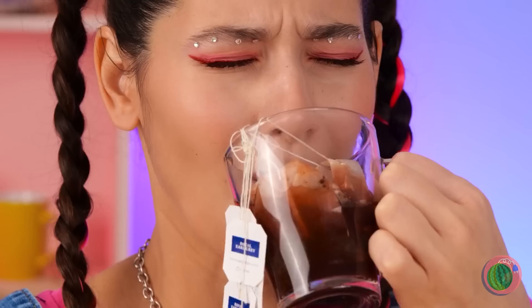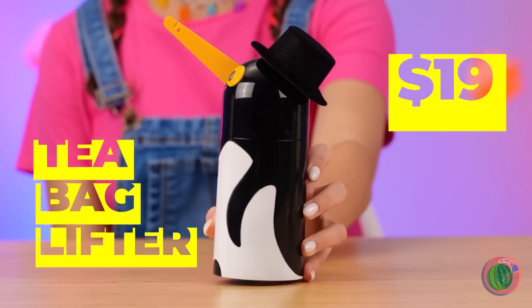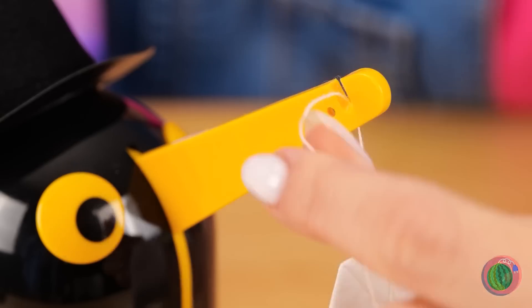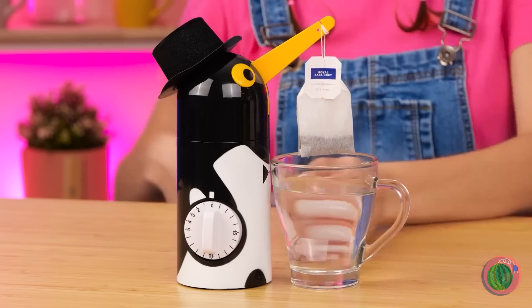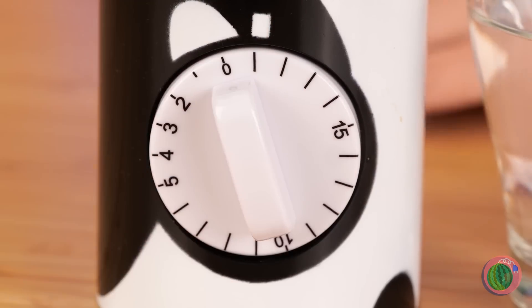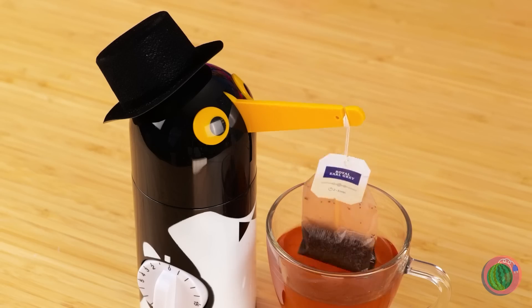Some nice tea will be soothing. You know, some people use just one bag at a time. Don't worry — Mr. Penguin here's got you covered. Just hang the tea bag around his beak. Turn the dial, and he'll lower it right into your cup. Let it spin around and it'll lift it up just in time. Now you can enjoy your drink.